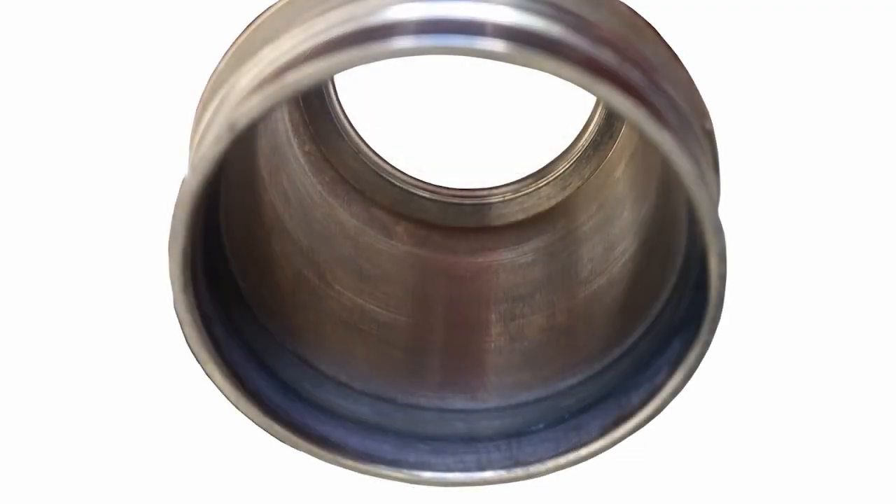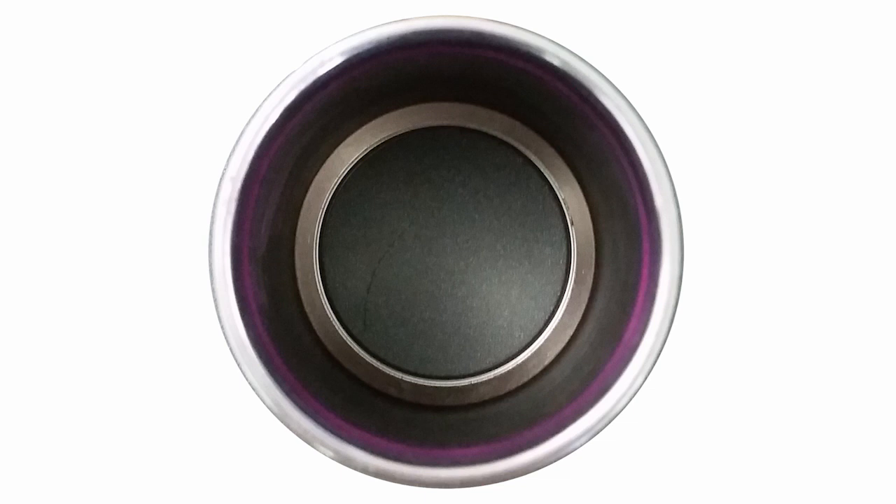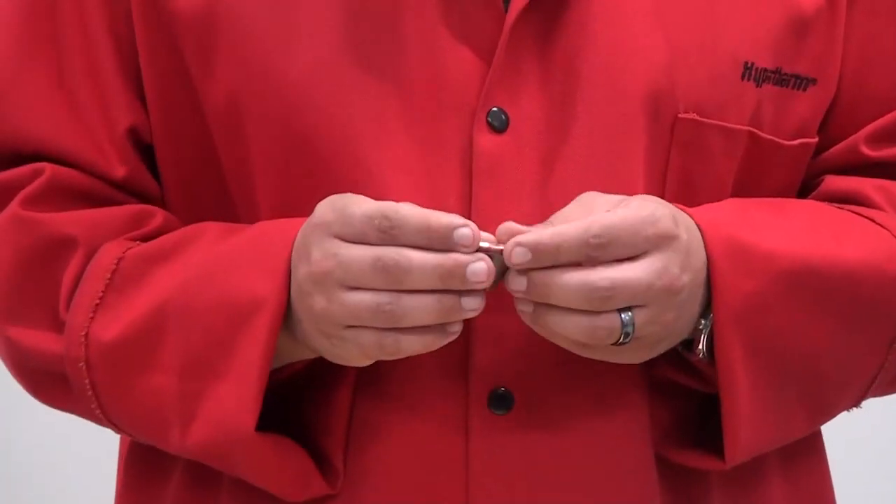Inspection inside the shield cap may find darkening on the upper portion — this is normal and due to coolant flow. In the same area, you may also find a pink coloring, which is also due to coolant flow and is normal. Darkening or pink colorization does not reduce performance of the shield cap.